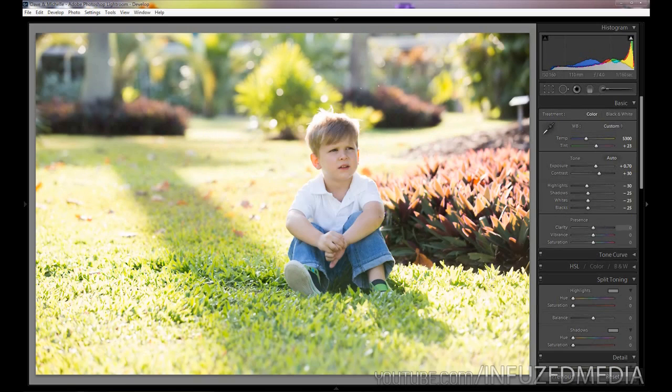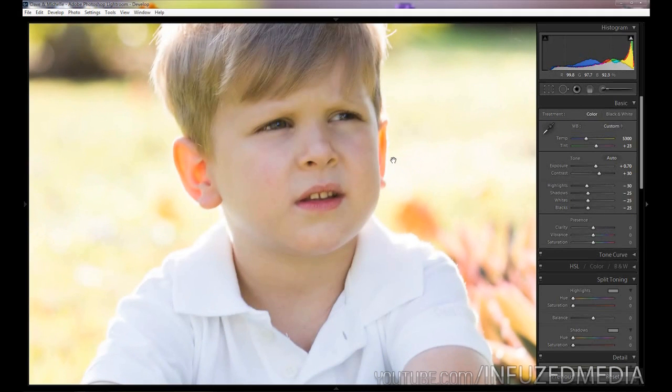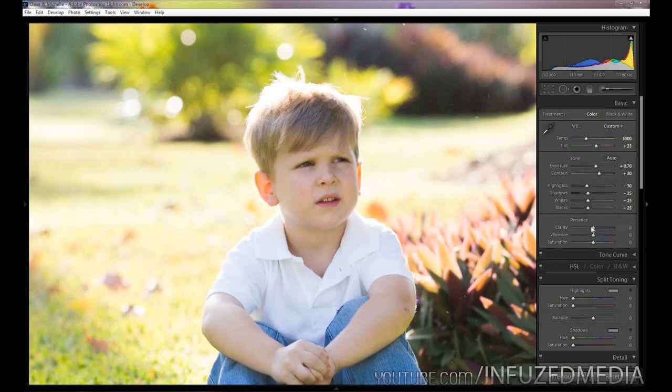Moving down to clarity — you can leave it as is, add a positive or negative effect. If we zoom in and bring clarity down to a negative value, you can see everything starts to glow a bit more and look softer. Bringing it up to say plus 10 enhances the details on his face. It's really up to you, but personally I'm going to drop it to about negative 5.